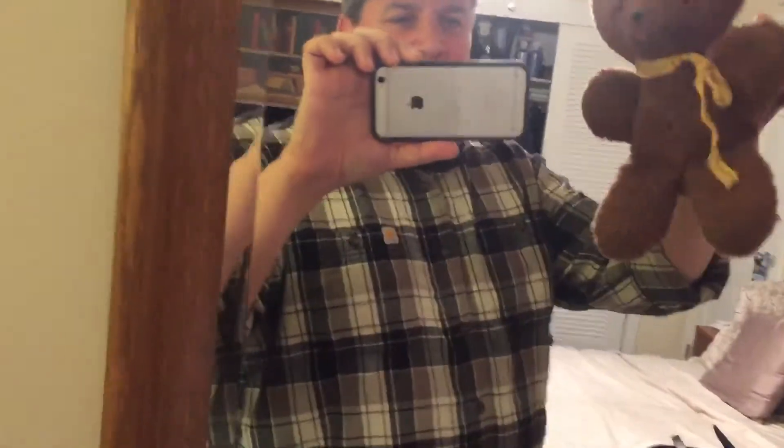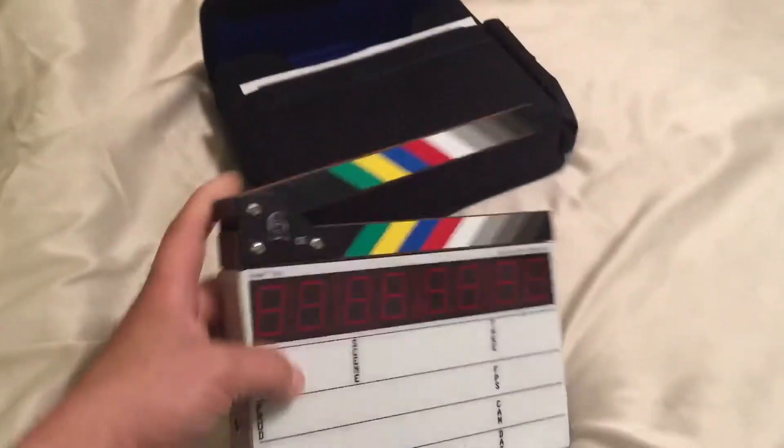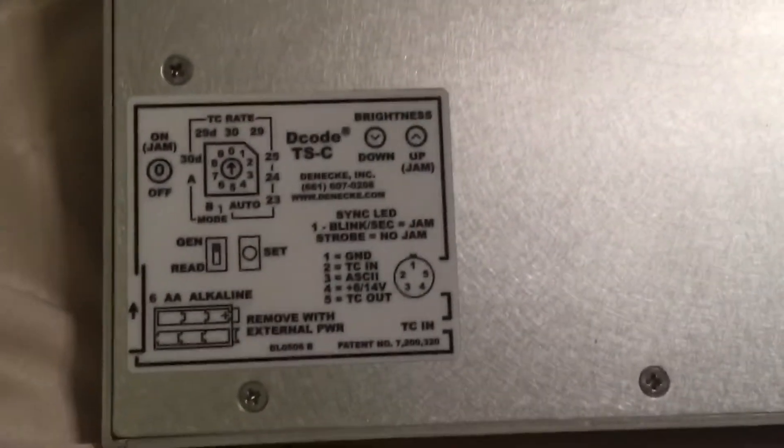Hey, it's Rob and Teddy, and we both have a very cool hack for you today for the Denike timecode slate. Here it is — this is the TSC, the compact version of the timecode slate. It's a fabulous product.